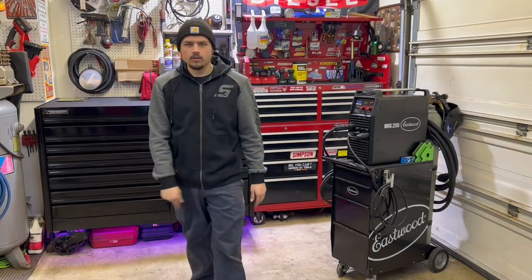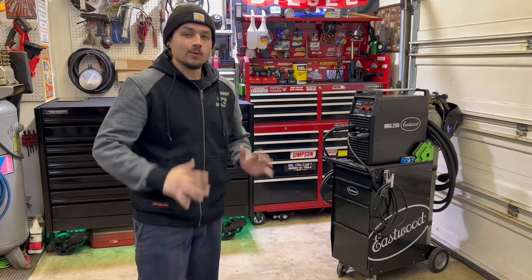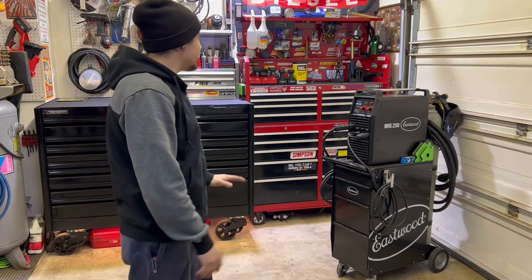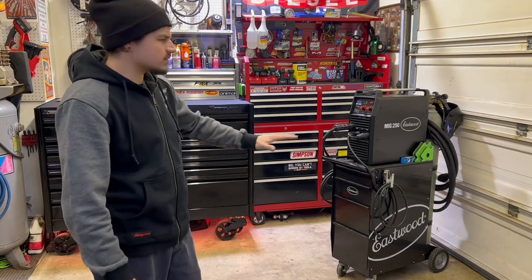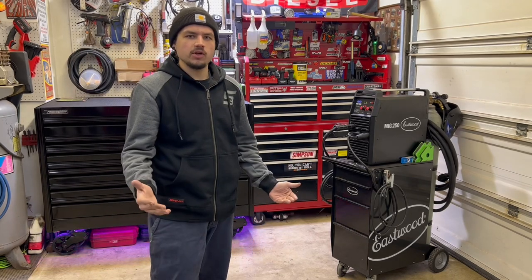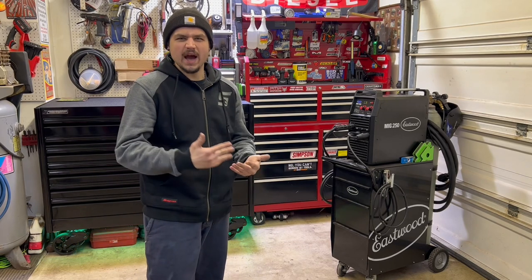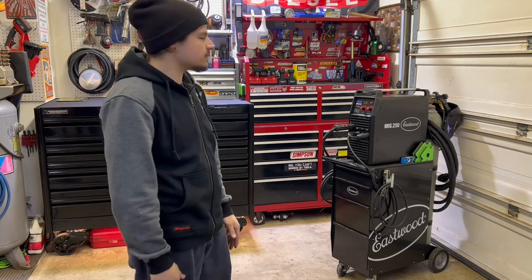Alright everybody, what's poppin? We're out here at the Power Stroke and Rick Garage. We're back today. We're not wrenching — we're showing you what we use to wrench. Today we got a full toolbox, tool cart, and welding cart setup tour of everything I've accumulated over the past probably ten years of wrenching and buying tools.